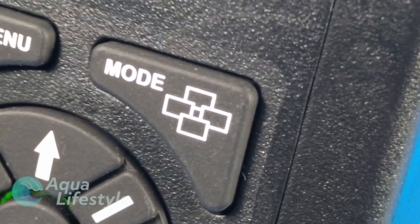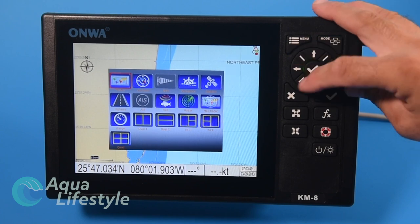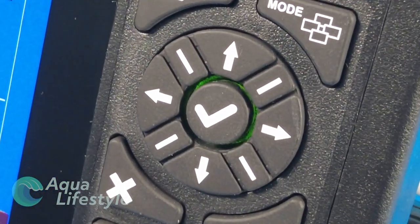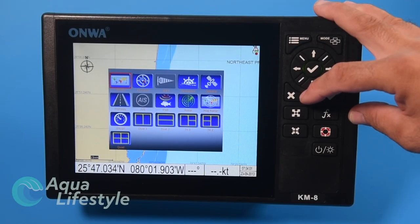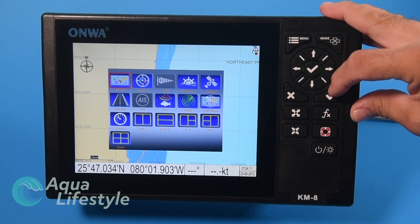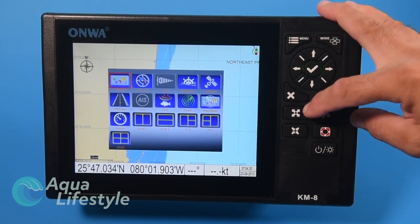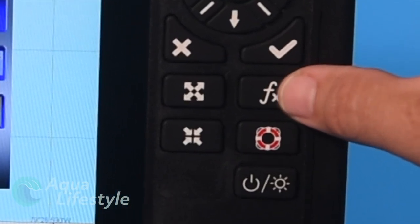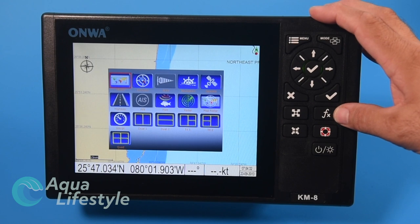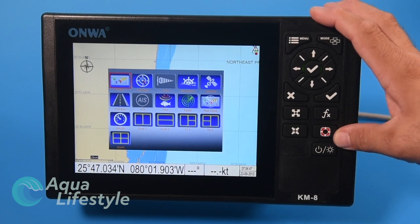To the right at the top is the mode button, which displays the screen selection window. Below that are toggle switches to move the cursor around, with a checkmark button in the center that acts like an enter button. Below that to the left is a button with an X to back out of screens. Next to that is another checkmark button — same as the enter. Then you have zoom out and zoom in buttons. To the right is an FX function button with many uses depending on which screen you're on. Below that is a man overboard button with a life ring icon — press it and it saves that point and steers you back to it automatically.